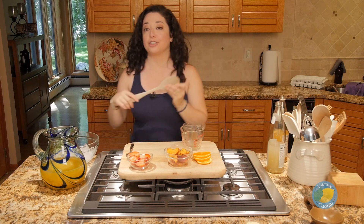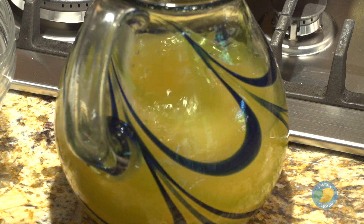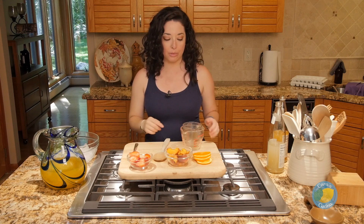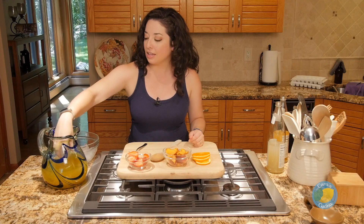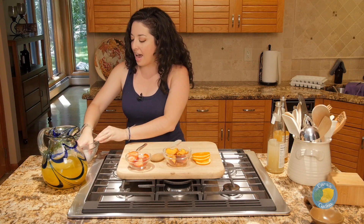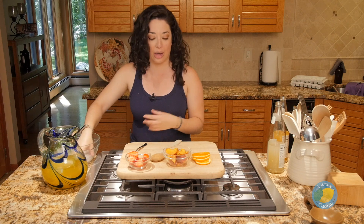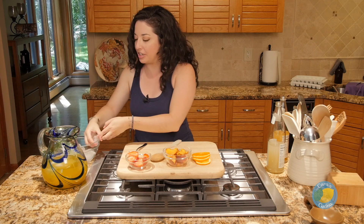We'll give it a stir and taste — that one's perfect. Once you have your white sangria to the flavor you want, add ice, and for fruit to go along with that peach nectar, I have some fresh peaches, and we're still going to add in oranges and strawberries as well.